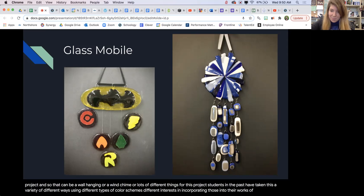Overall, this class offers a lot of flexibility through many different types of projects for you to bring your creative ideas to life. This class is really fun — I have a lot of fun in this class and I know you will too. I hope to see you in stained glass!